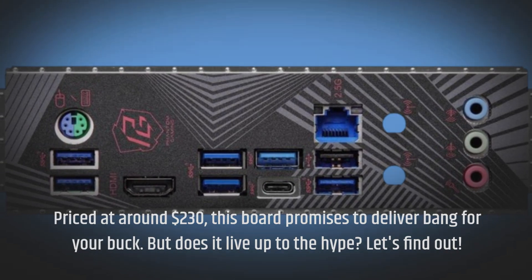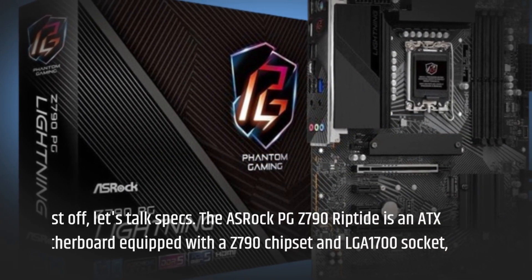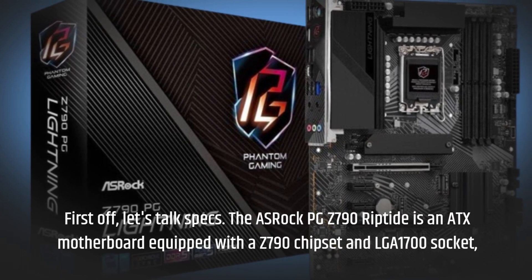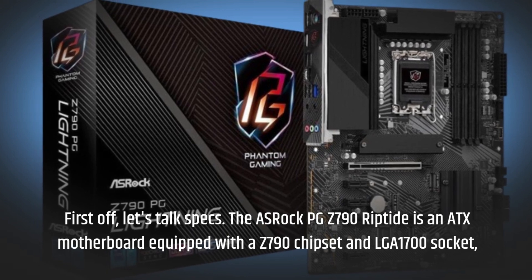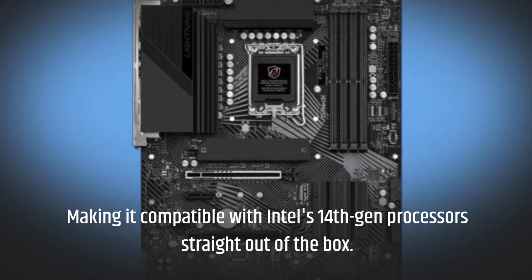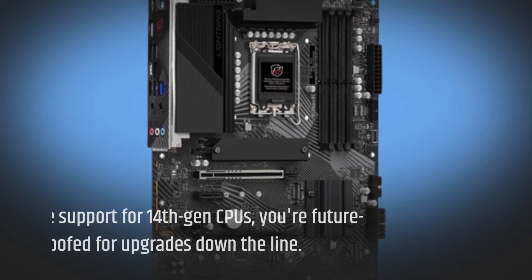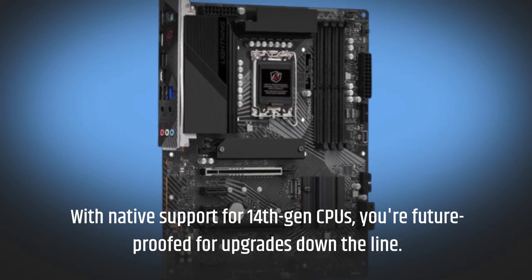Let's find out! First off, let's talk specs. The ASRock PGZ-790 Riptide is an ATX motherboard equipped with the Z790 chipset and LGA1700 socket, making it compatible with Intel's 14th Gen processors straight out of the box. With native support for 14th Gen CPUs, you're future-proof for upgrades down the line.